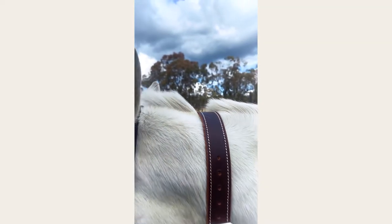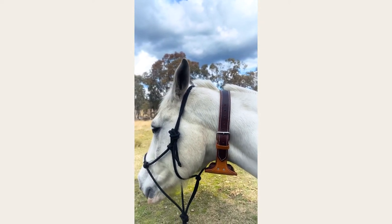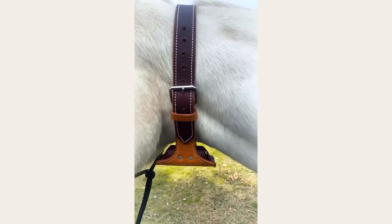Once your Fort Worth Cribbing Collar is fitted, if your horse flexes its neck to crib and take in air, the cribbing collar will tighten enough to apply pressure and discourage any cribbing behaviours.